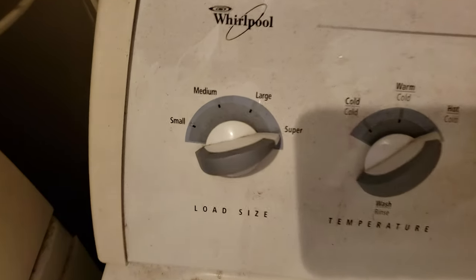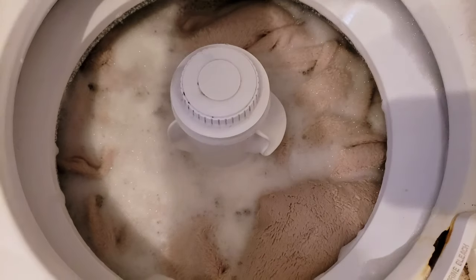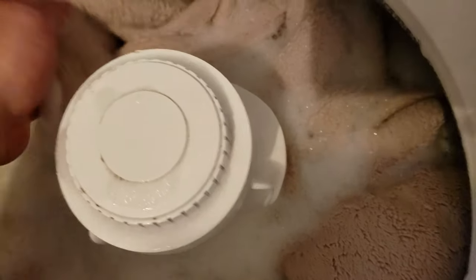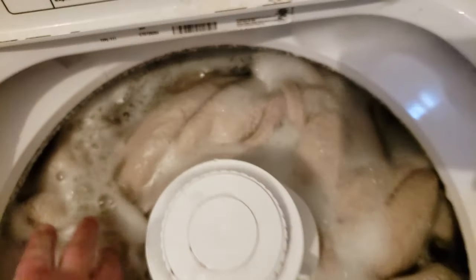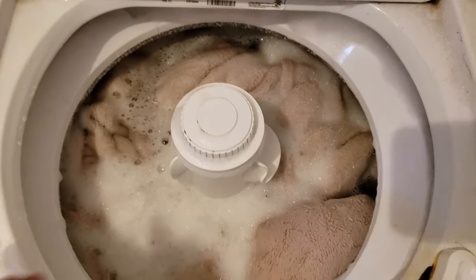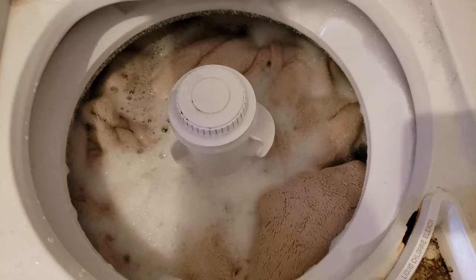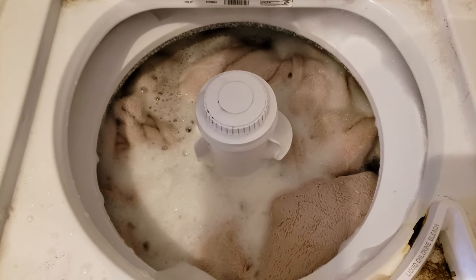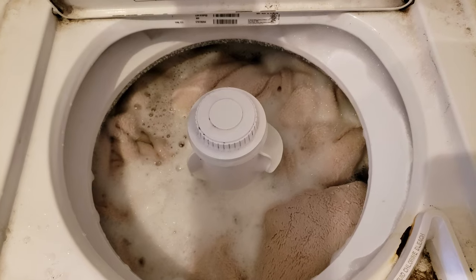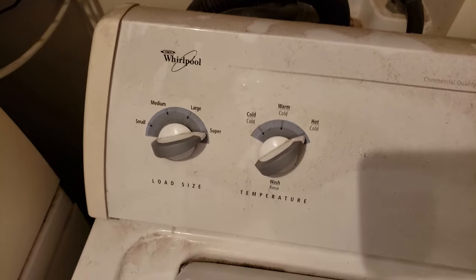Here's the thing: when you do an extra large or super load — this is a Whirlpool — sometimes it doesn't fill up quite all the way. If you've put the blanket in already, it can block the sensor and shut off early. I want the maximum amount of water I can get, so I'm going to show you a way to cheat the washing machine. I do want to warn you before you do this: it can be bad for the switch.